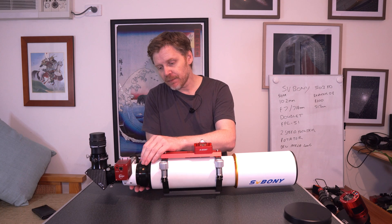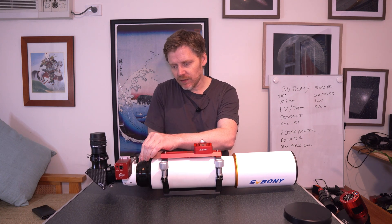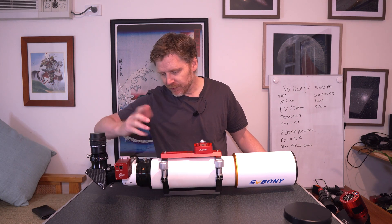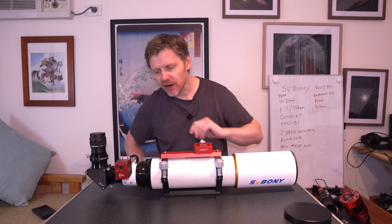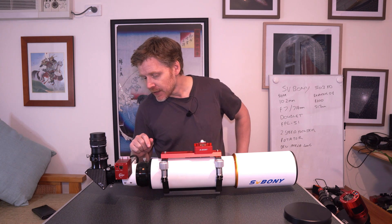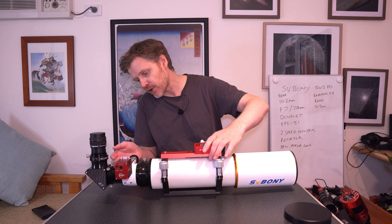Let's have a look. So we've got a rotator here on the back, which is really nice to have on a scope at this price point. It's really nice and smooth. You've got this rack and pinion focuser here and it's two-speed — that feels really good quality, really nice and smooth. I've got it flipped over inverted. The EAF I've put on myself, but it's perfectly compatible with the ZWO EAF. It's got the screws there if you wanted to put an automatic focuser like an EAF on it. The focuser also has markings so you can see exactly how far out you've come.